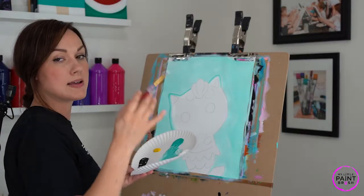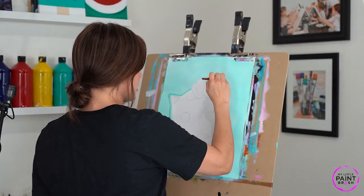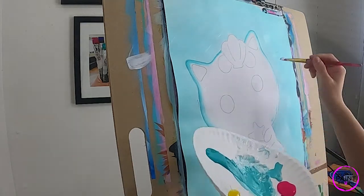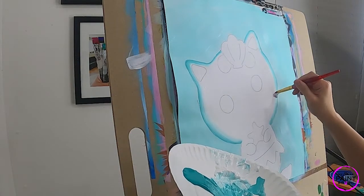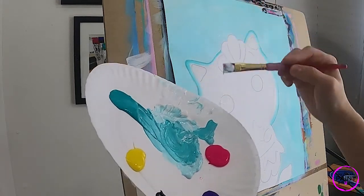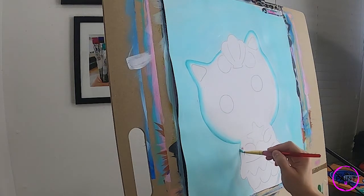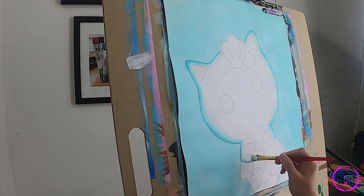It's really important that you understand when you need to add water to your brush. As soon as your brush stroke starts to break on you and you're not getting a good stroke, you really want to go to your water. So we're just following that kitten all the way around, getting as clean of lines as we possibly can, loading with white every time and a little bit of turquoise. Let's go down here on both sides.